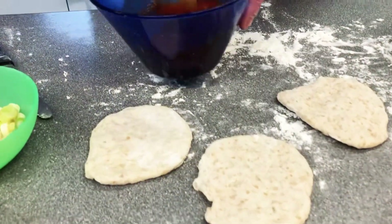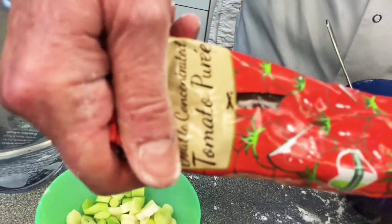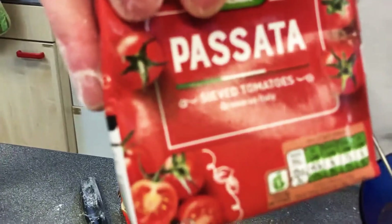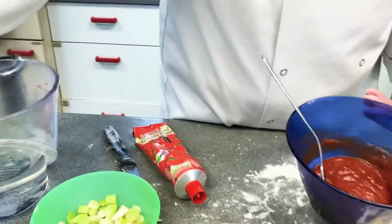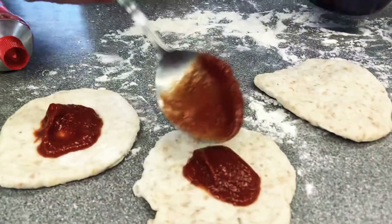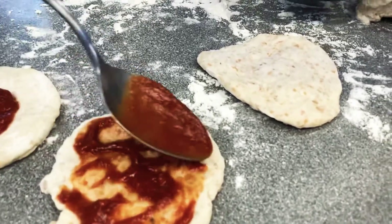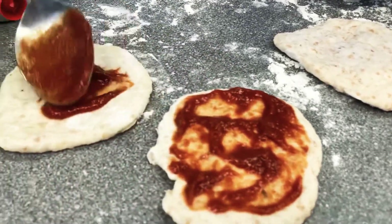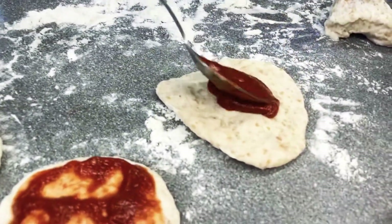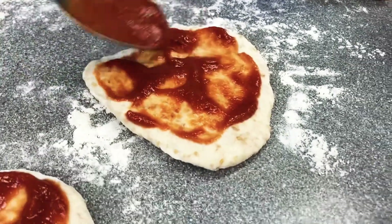In here I've got a mixture of tomato puree — this is double concentrated, so it's very strong — and passata. I'm mixing the two together so it's not quite so strong, because the tomato puree on its own can be a little bit bitter. Just pop your tomato onto the base, but don't use too much or it will make the base soggy.